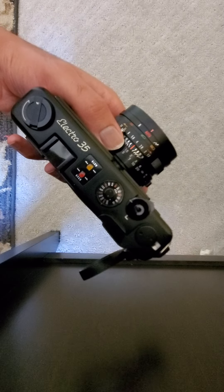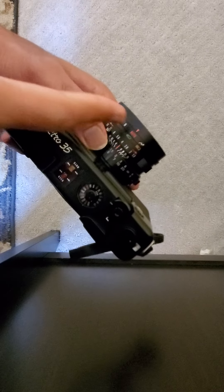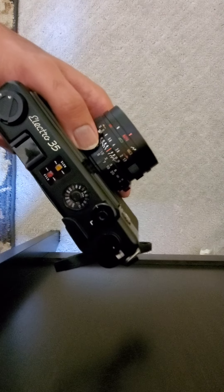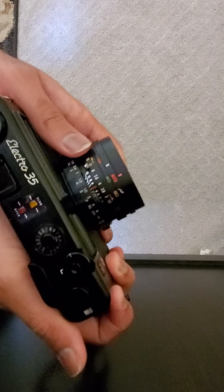So here's the problem. The camera is currently in auto mode, not in bulb mode. The aperture is quite large, let's say f/4.